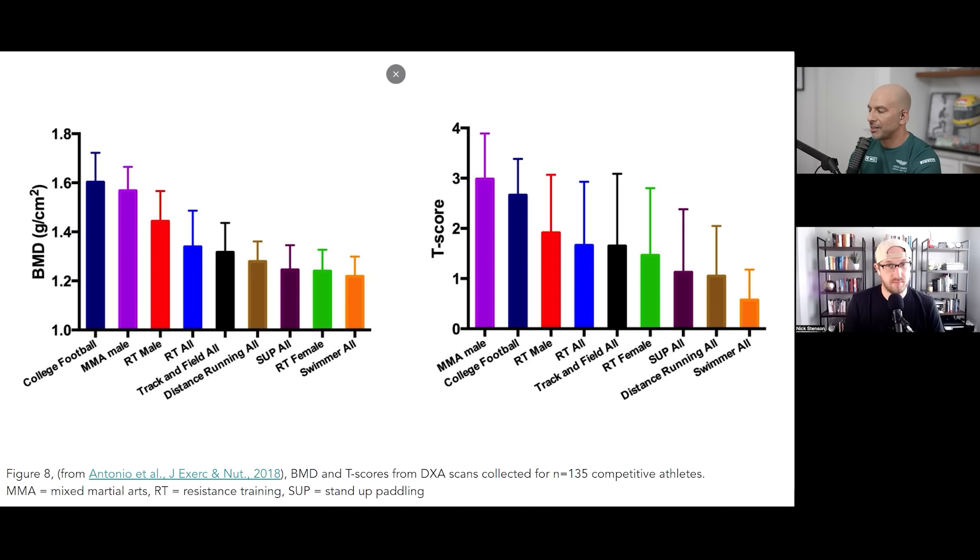We do not want to be suggesting that some sports are bad for BMD — that's not the take-home message. The take-home message is if you really have to juice it, what do you want to be doing? Even the distance runners here have high BMD. Red versus green is showing you the difference between male and female resistance training, whereas all the swimmers, distance runners, and track and field athletes are in the same bucket. What's the difference between distance and track and field? Track and field has more power — a sprinter has more force being applied than a distance runner.